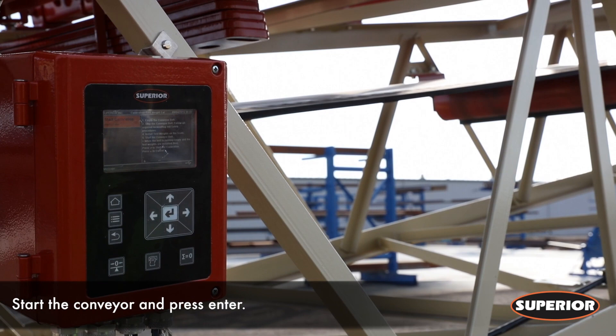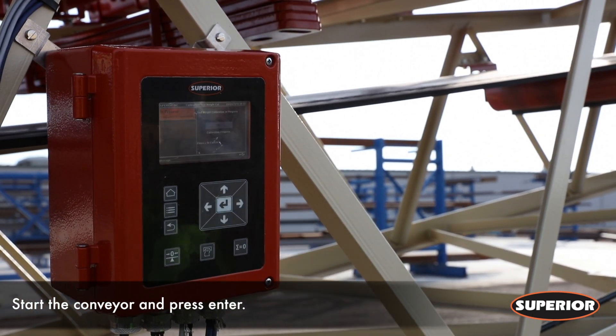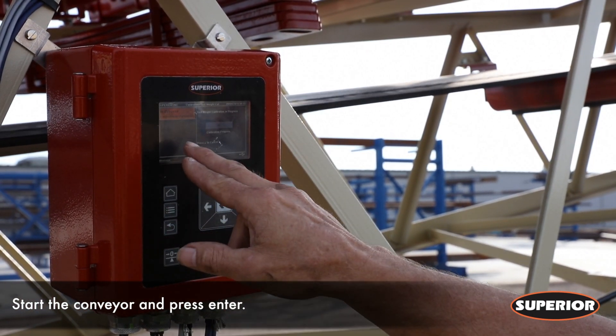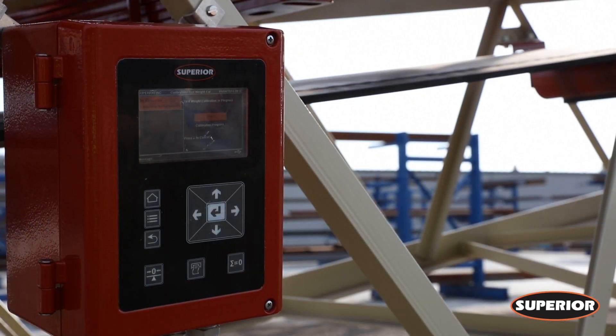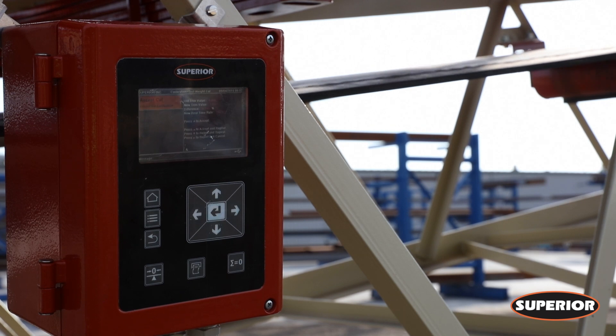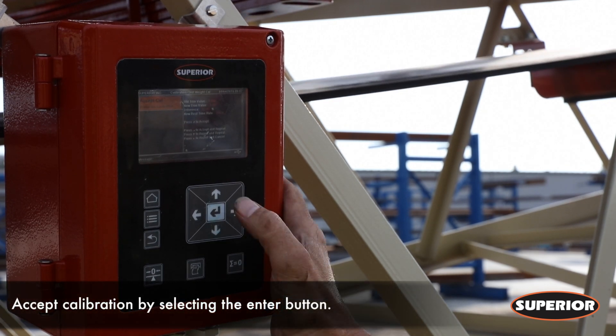Start the conveyor and press enter on the integrator to start the calibration. While calibrating, the in-process screen will be displayed. The screen will display 'Accept Cal' once the calibration is complete — press enter to accept the calibration.